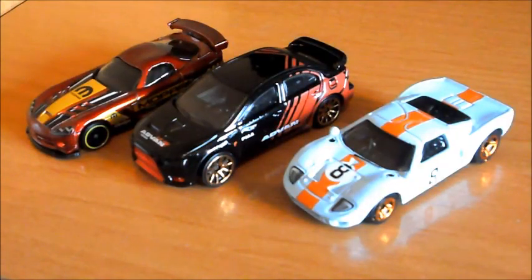Y hasta aquí el unboxing de hoy, en donde hemos visto un fantástico Dodge Viper, un precioso Mitsubishi Lancer Evolution de 2008, y un ansiadísimo y codiciadísimo Ford GT40 con la pintura más clásica que tiene, la azul clara y naranja. Hasta aquí el vídeo de hoy, espero que os haya gustado y nos vemos en próximos vídeos. ¡Chau!